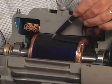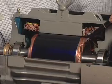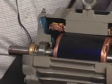Here we are looking at the rotor, which is also steel, and then the conductor material of the rotor, which in this case is copper. We are also looking at the bearings.